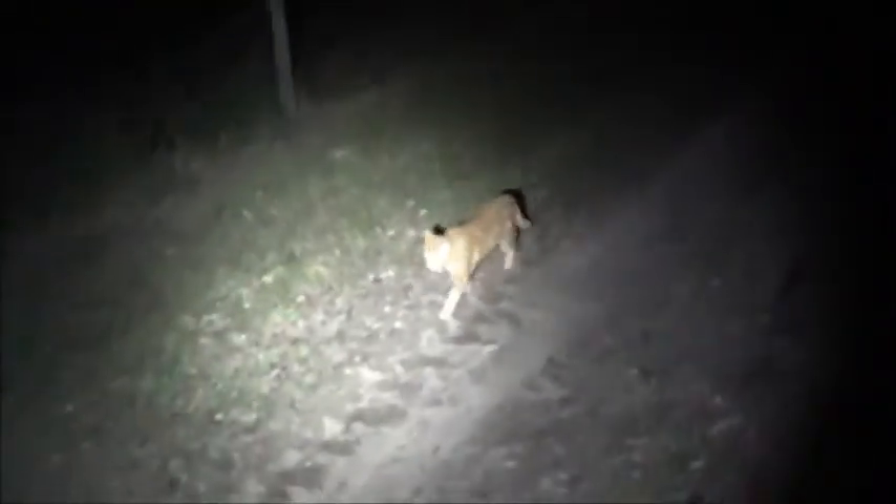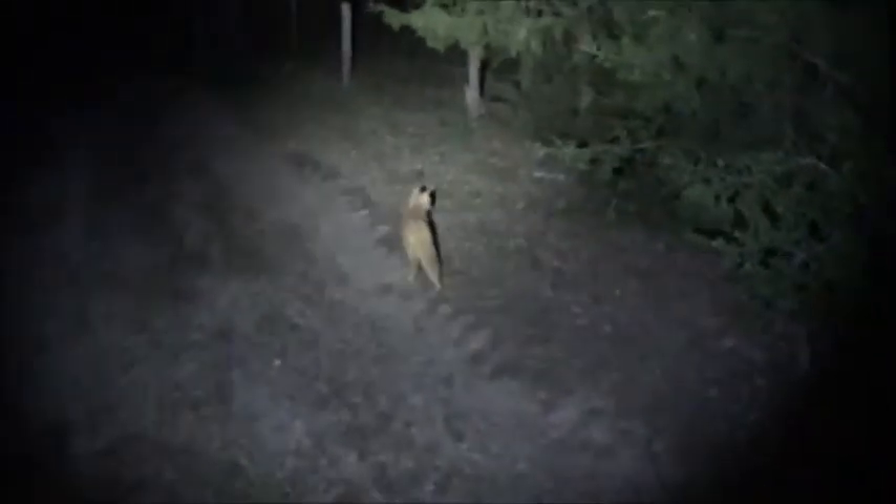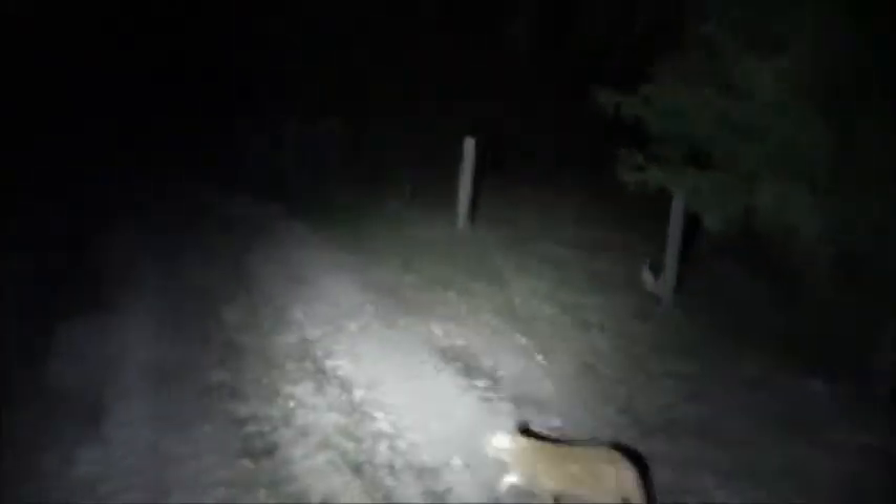There's my helper again — he always comes out. That's JJ. But this little light, like I say, it's good for walking around outside, around the house, or really just a general use light.